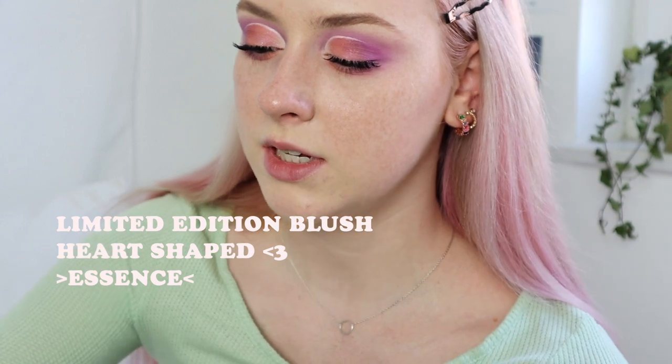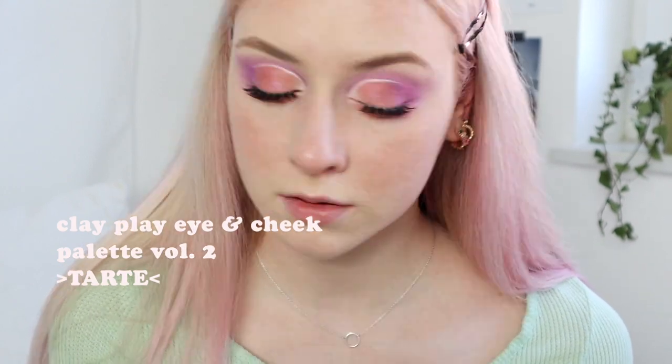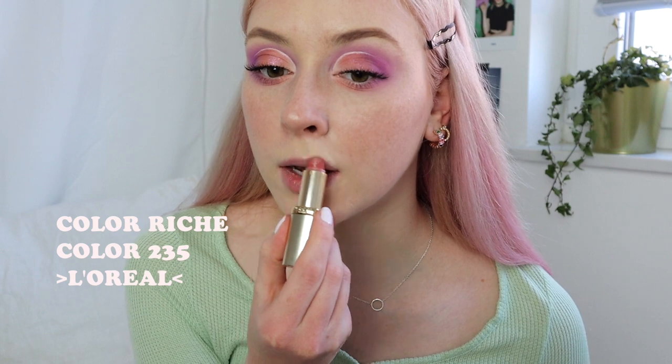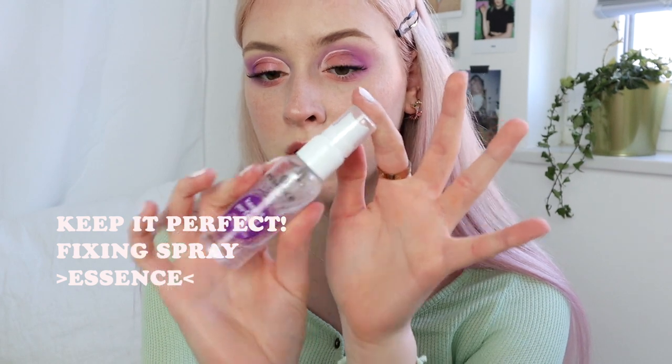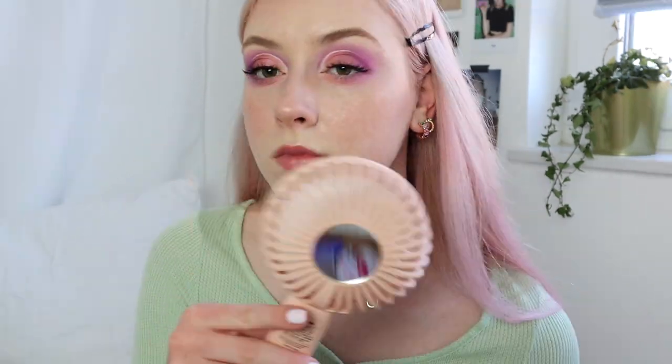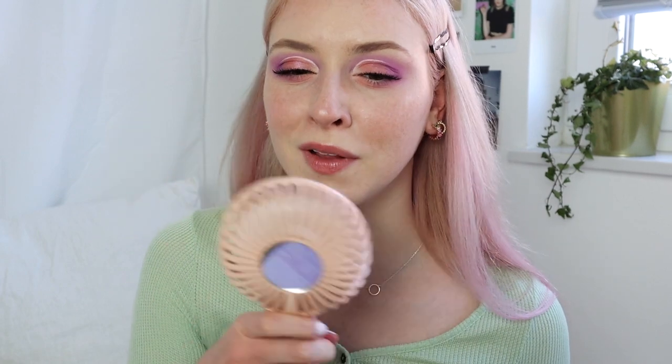For blush I'll be using this cute rosy color and put it onto the apples of my cheeks. For highlight I'll use the highlight from this Tarte palette — a little bit on my cupid's bow and on my nose. For lips I'll just use this color by L'Oréal. Now I'll use some setting spray — this is by Essence, it's very good, cheap and good. The way it applies to your face is a little unflattering though — it's quite harsh.